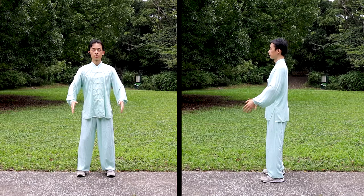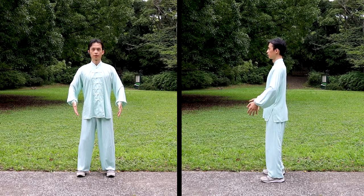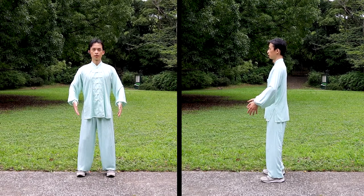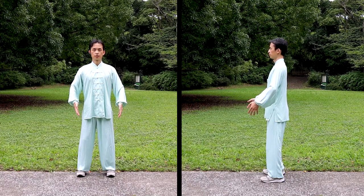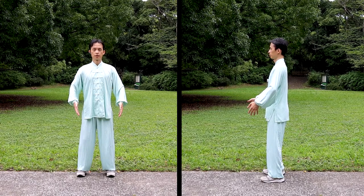Lower your hands to the position that's about 10cm outside of the hips and 10cm in front of the hips. Fingers are spread and point downward, palms point to each other. Bend the arms a little and keep expanding the elbows outward slightly.